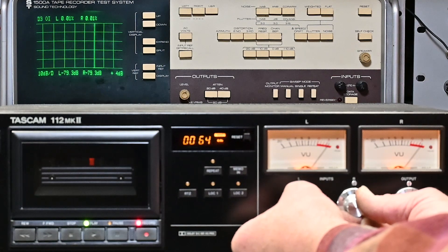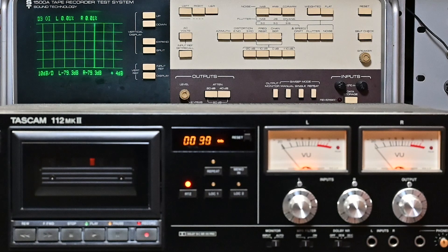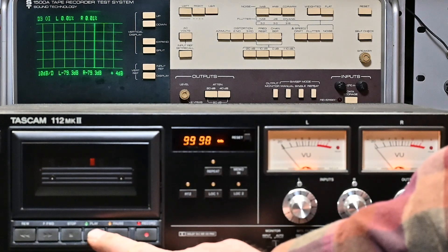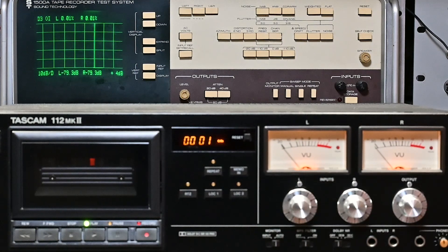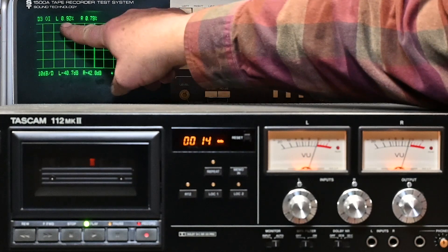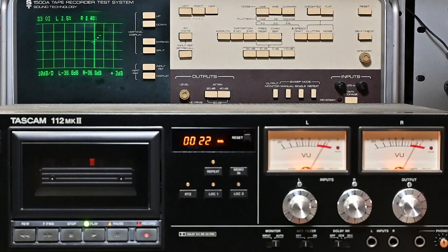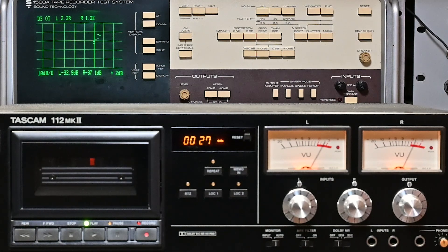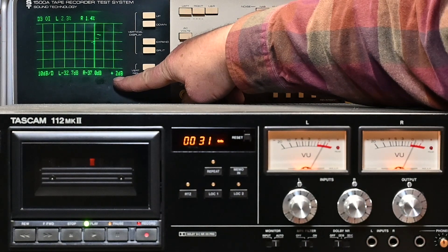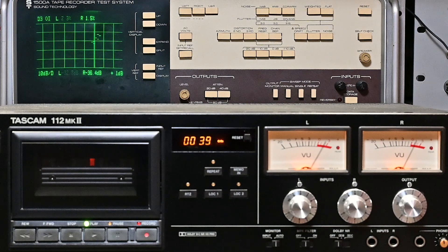Take it up to about plus 4 dB, looking at the lower right-hand corner of the scope. Return it to zero and play it back. We'll confirm our zero dB distortion — should be around minus 56 dB and around 1% distortion. Okay, and there we go — up to plus 2 dB, and we're seeing around 2.1–2.2% on the left and about 1.5% or so on the right channel.